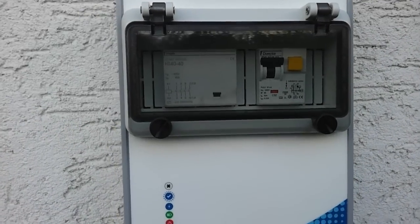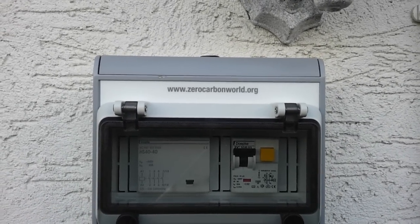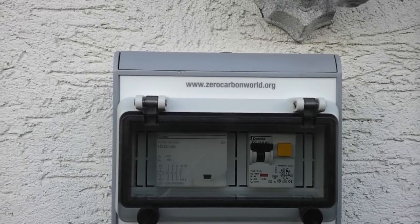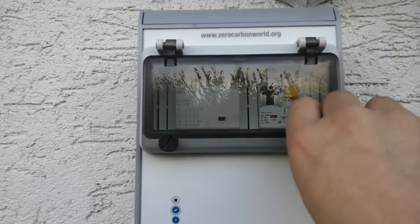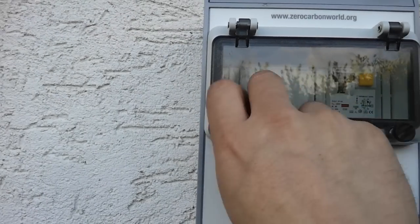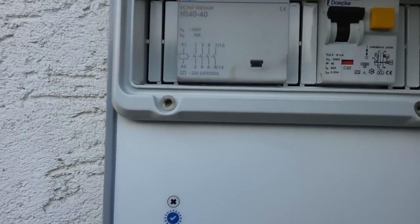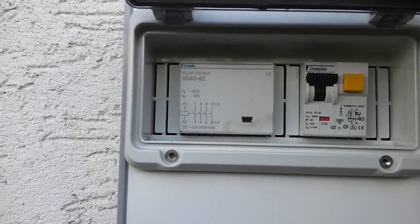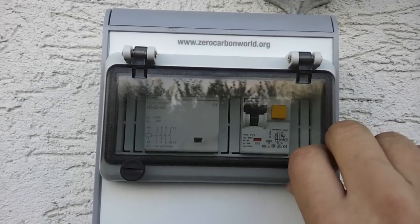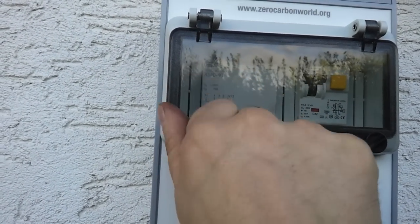So we'll do a little bit of a Blair Witch tour of the actual charging point itself. As we can see it was supplied by Zero Carbon World — Kevin Sharp is the man I was speaking to, so thank you Kevin. On the front here we have a window that we can access, and in there to the right we'll see a 32 amp, 30 milliamp RCBO, and to the left a big 40 amp contactor that actually turns on the power to the car.